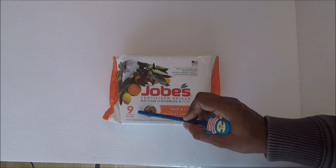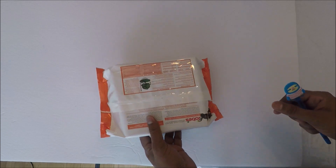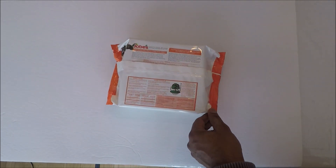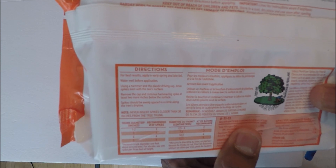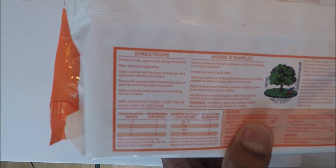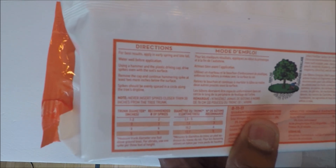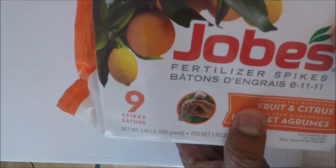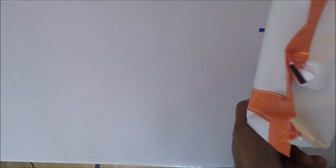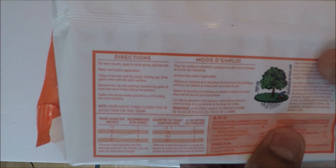This one has nine spikes — that's what this looks like. You need a hammer to drive this in. Let's go to the back of the package. It says the best results are applied early in the spring and late fall. So this is early spring, even before spring, about a week or so before. Usually with a hammer, you're supposed to tap on the plastic cap. So I'm going to remove this and show it to you — this is the spike, the fertilizer spike, and that's the cap. You spike it into the ground where your plant is.